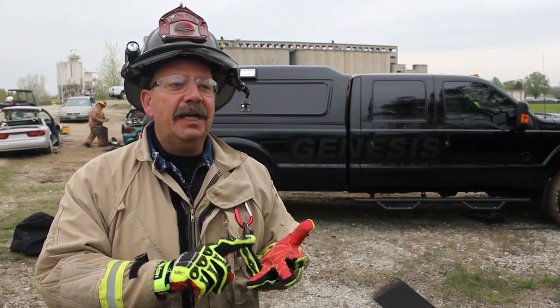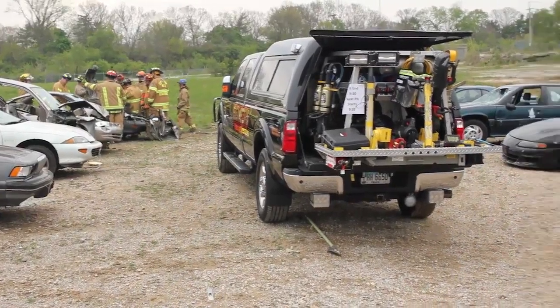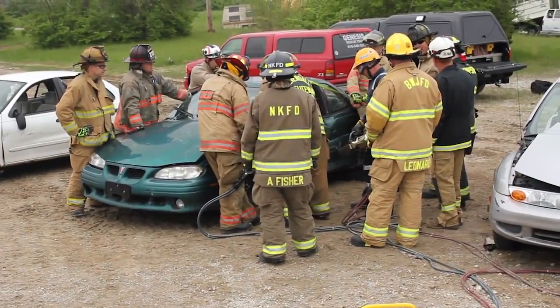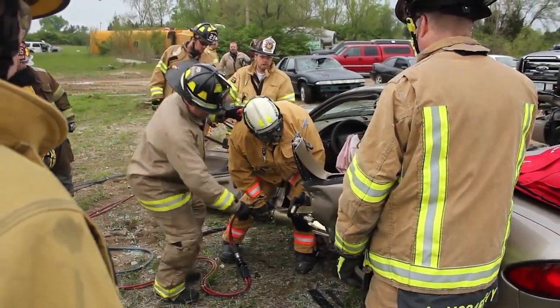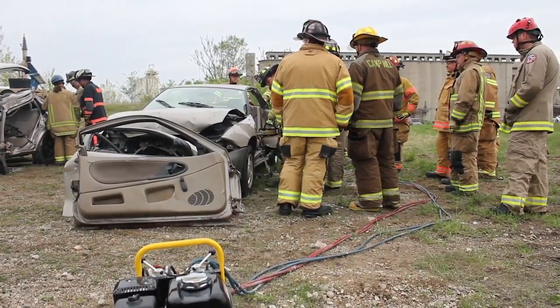We're doing a two-door rip and blitz, a Dade County pull, a low staff roof removal. We're displacing the dash with rams and spreaders both. So we're going to have the students go through four different cars completely when they get over to our pit, and they're going to get a lot of hands-on experience at pit number two.